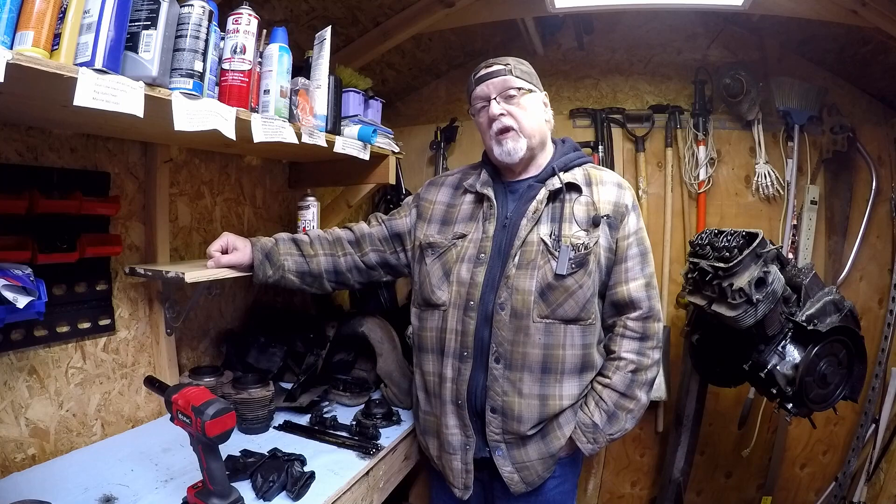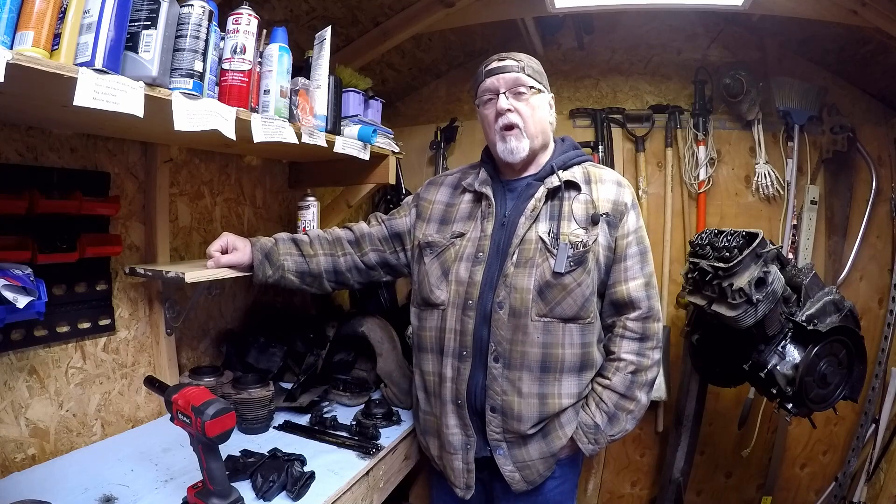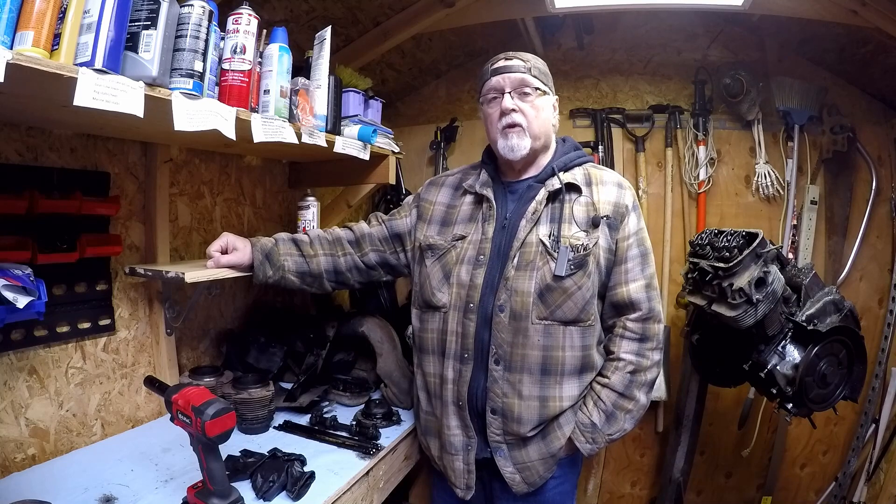Welcome to Tim's Workshop out here in the mini shed. We're going to continue on with Part 5 of the VW 1965 1200 40 horse.